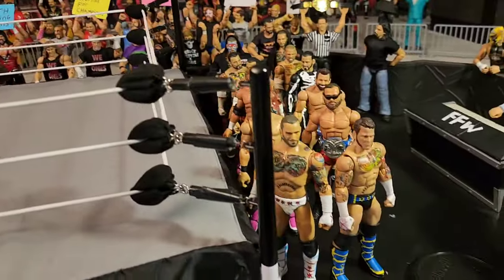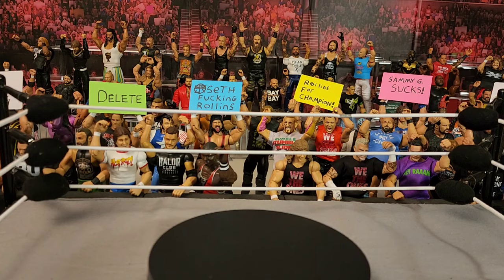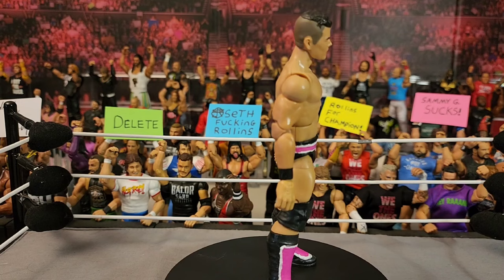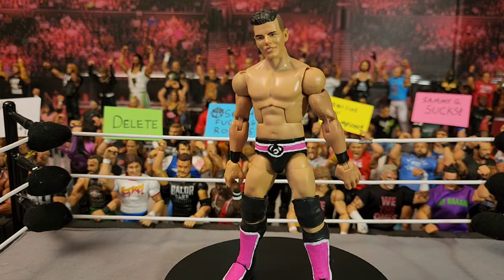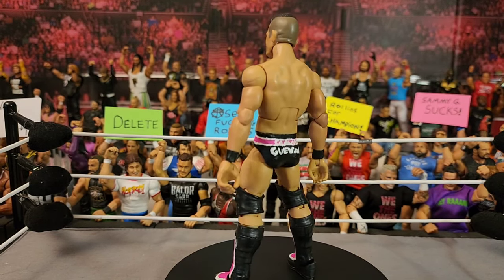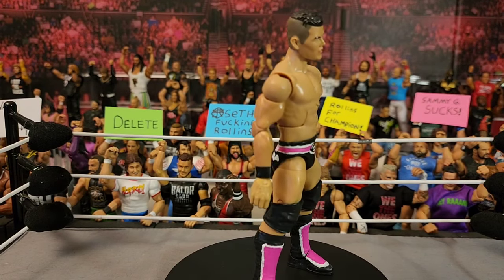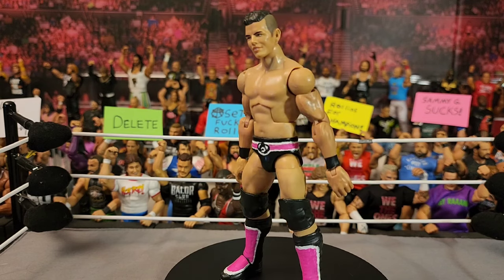Look at all these custom WWE action figures — we're just going to get straight into it. The first one is this custom Sammy Guevara figure I've posted on TikTok and here, and I've already done an action figure match with it. I'm in the process of doing Seth Rollins versus Sammy Guevara for the next action figure match which this figure will be used in.